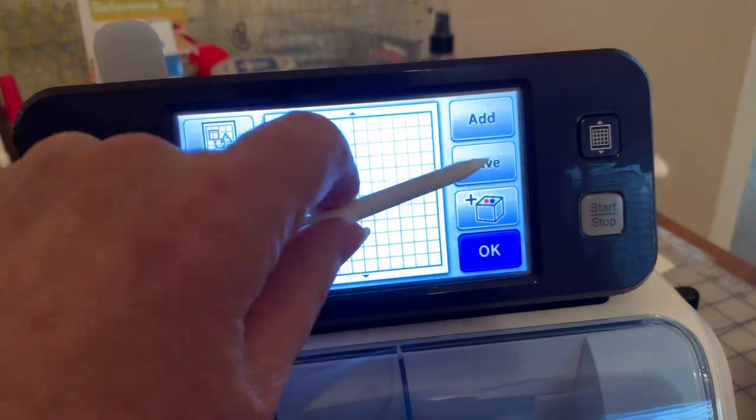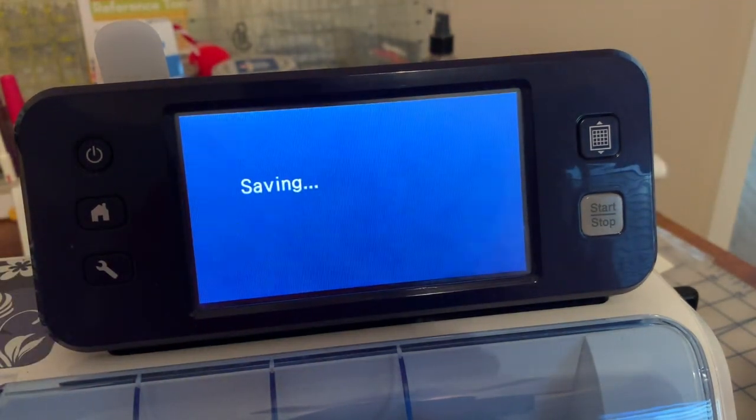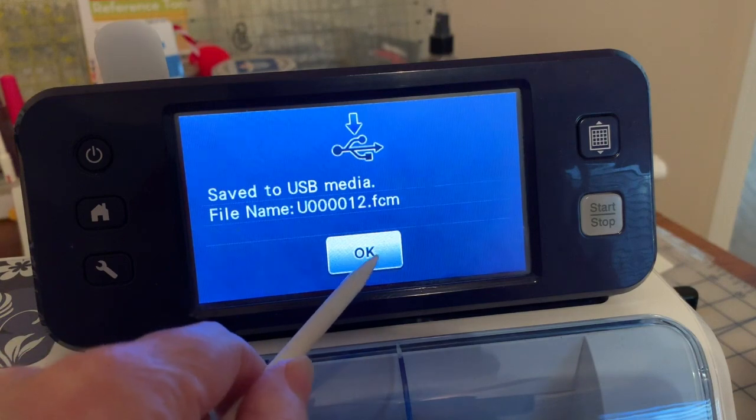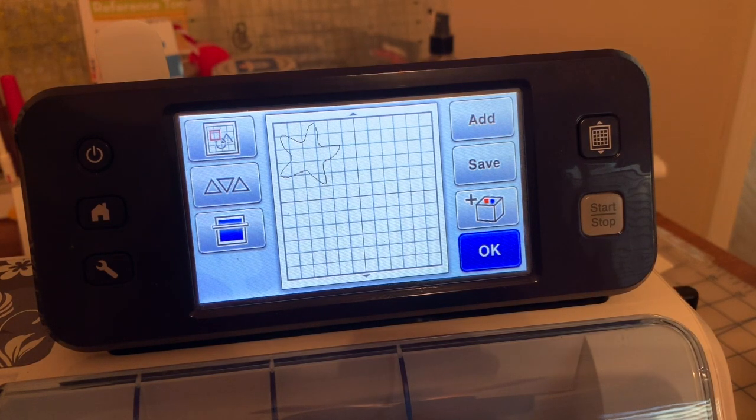If you happen to want to save it to a USB stick, you can do that as well, and it'll save it to the USB stick. In my case I can't rename this, but you can see it's an FCM file. Now we're going to continue this video on my computer on PE Design 11.